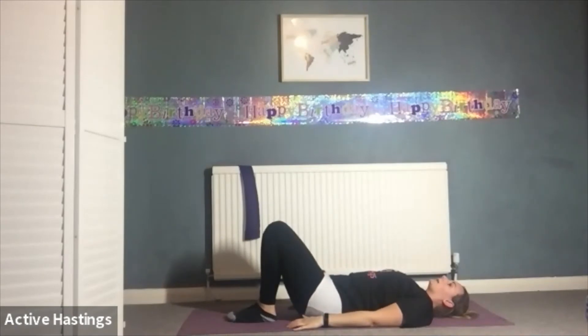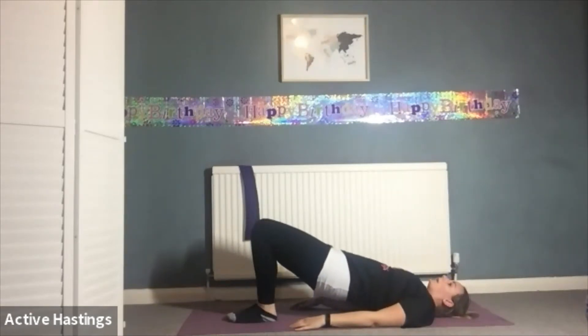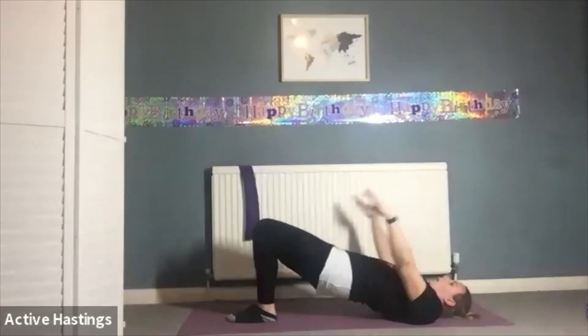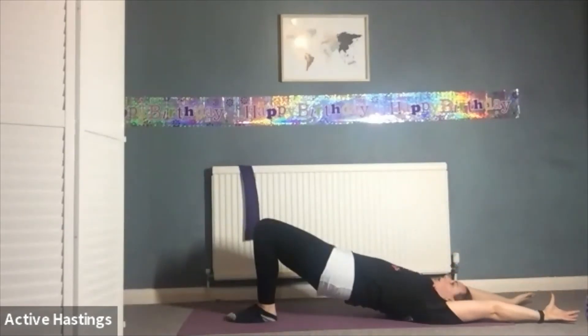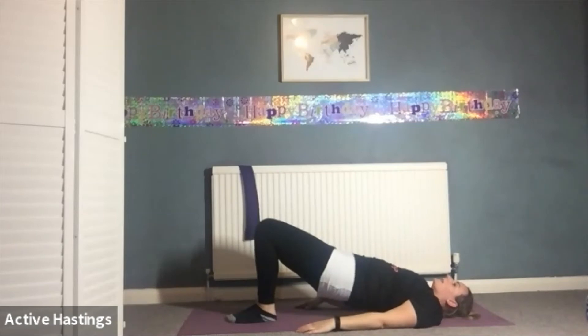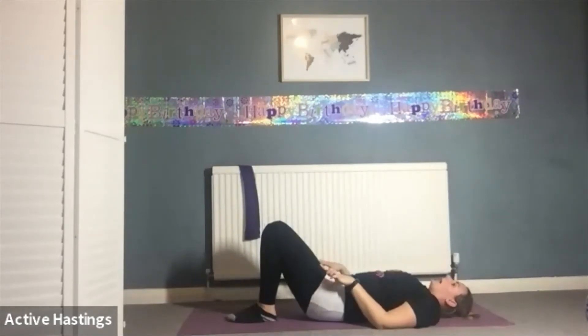Off we go again, building as we go. Inhale pelvic tilt, exhale vertebrae go up. Keep those knees together or squeeze that ball. Inhale, arms go over the head — two breaths here. Keep those hips up, don't let them drop. On the next exhale, arms come down, hips stay up. Deep breath in, exhale slowly release the vertebrae down one by one, and then release the pelvis.